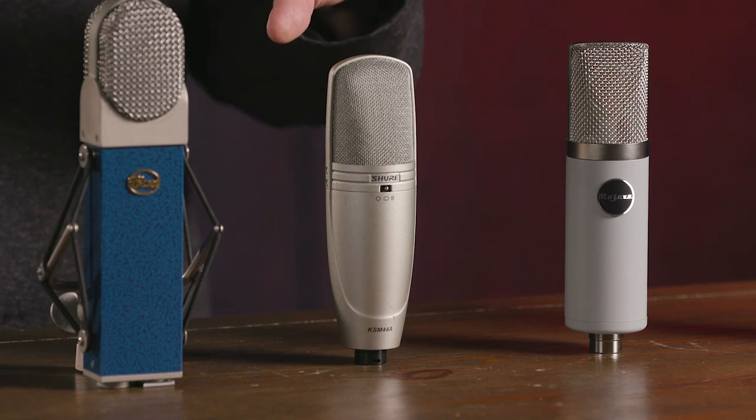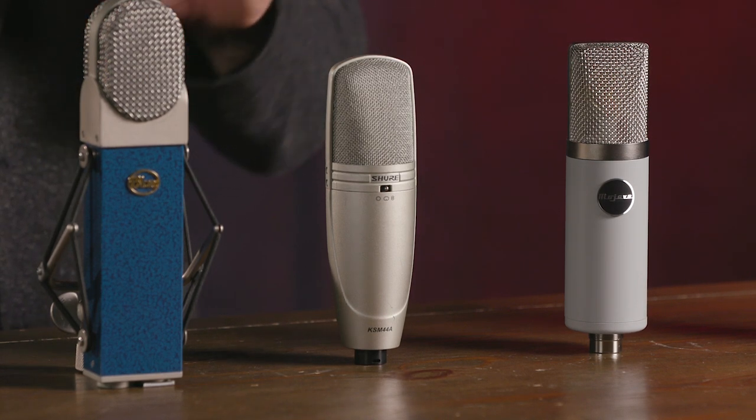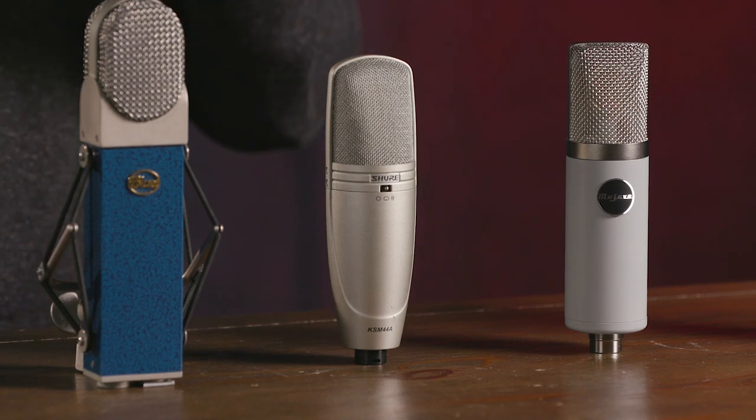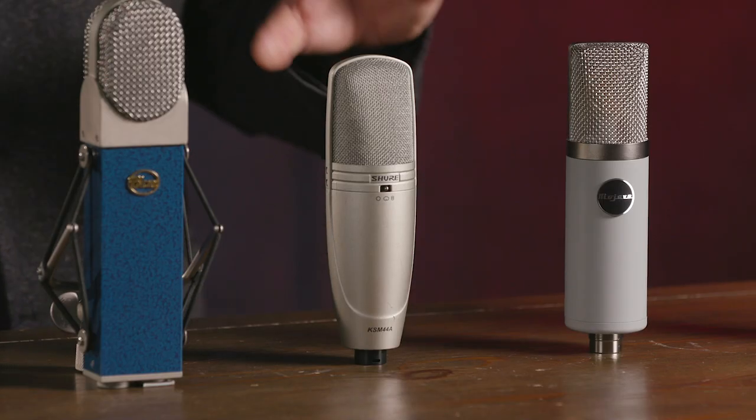Finally we have the Shure KSM-44A. This is a large diaphragm condenser microphone and I've been using this for years because it works on so many different sources. It features Class A discrete circuitry so it has a tube-like character to it but is also nice and clean and accurate. It's also an ultra-low noise microphone, which makes it great for quiet sound sources. Excellent on just about everything — vocals, instruments, as a room microphone. We have three switchable polar patterns: omni, cardioid, and figure-eight, plus a switchable high-pass filter and a switchable pad. A very versatile microphone that works well in a wide range of different applications.